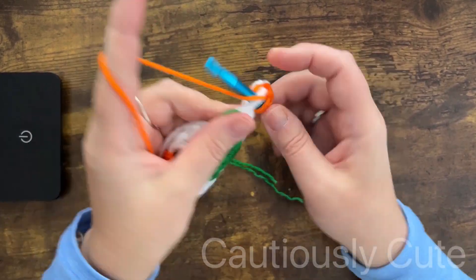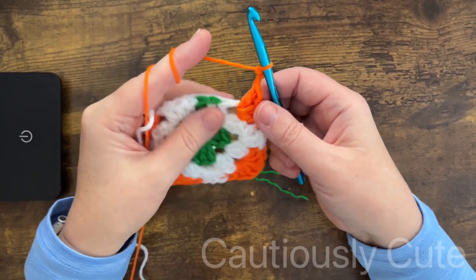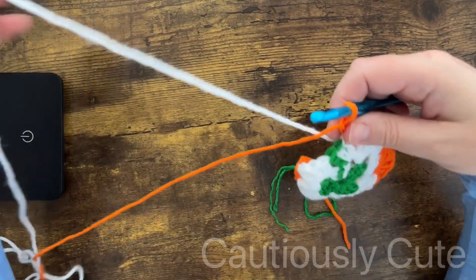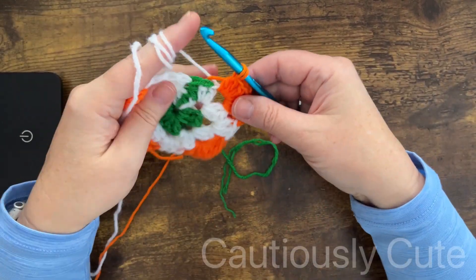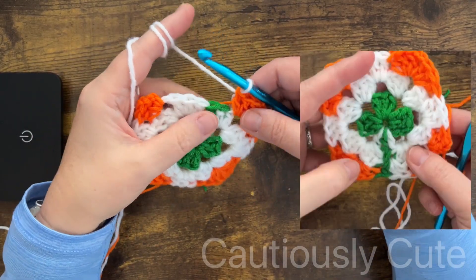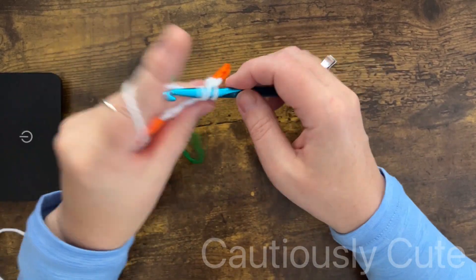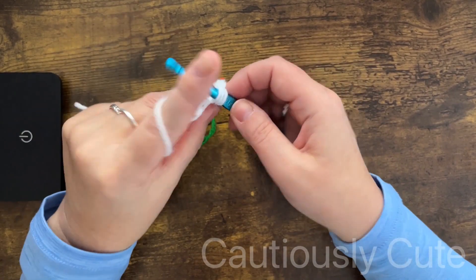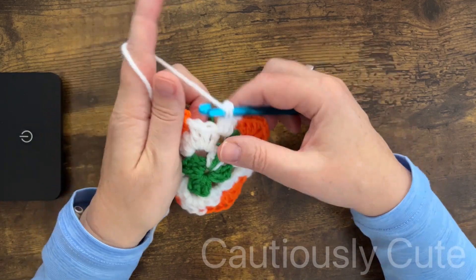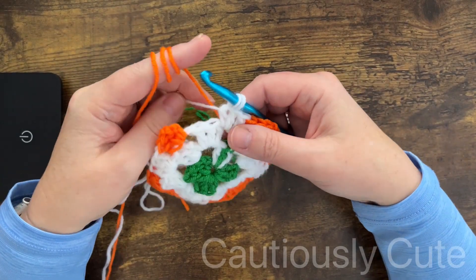I'm at the point where I need to finish my last cluster. Sometimes when making different projects you may want the stem to be a little bit longer, so at this point you can use additional option one, two, or three to prolong your stem. I will not do that with this project — I just continue with my white working yarn and finish my cluster with orange.